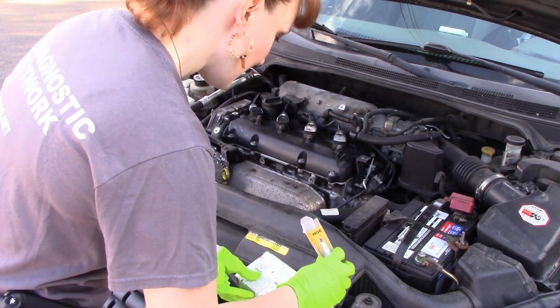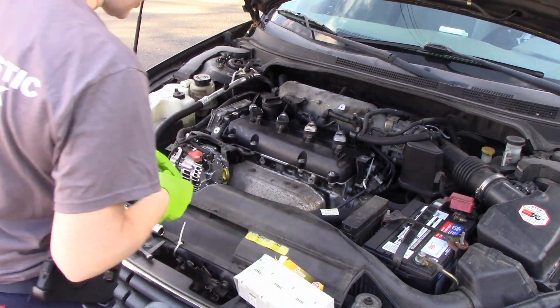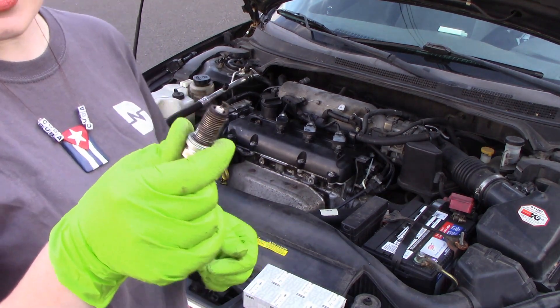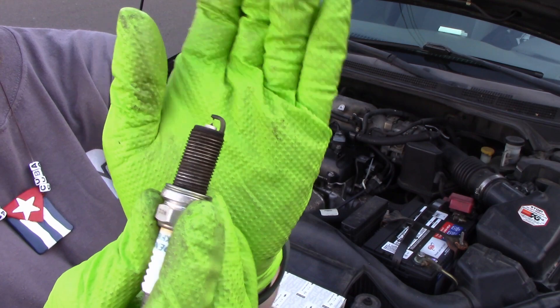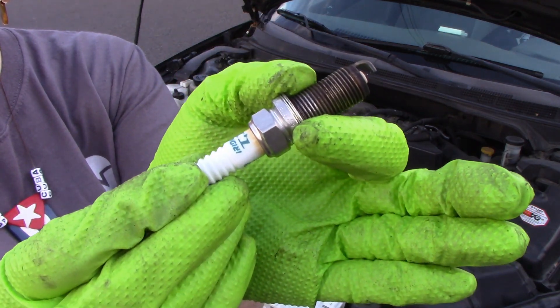We're just going to go ahead and throw the pieces in. Now we have a follow-up video. When I remove the spark plug, this one happens to be an iridium — which is a much higher quality plug than what I was going to put in there. You can see the iridium tag — this is Denso.